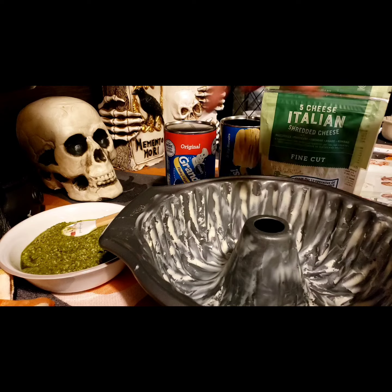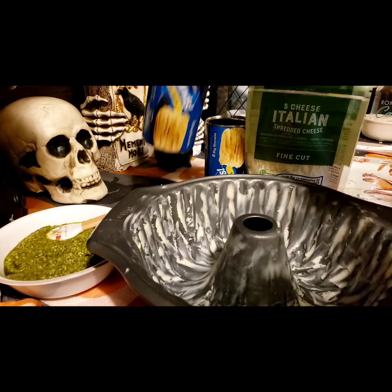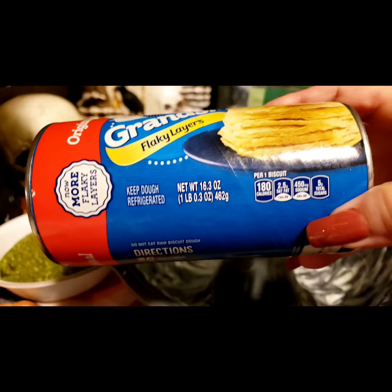I'm going to drizzle it with melted butter. Here's homemade pesto — I'll get back to that. You're going to want two cans of flaky biscuits — this is about 16.3 ounces each. One bag of a five-cheese Italian blend, which has mozzarella, provolone, cheddar, asiago, and pecorino romano.